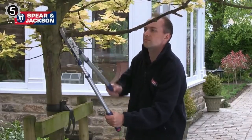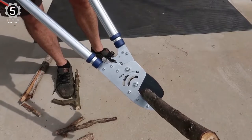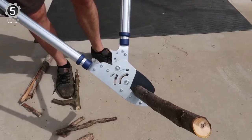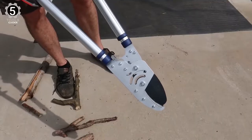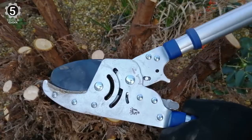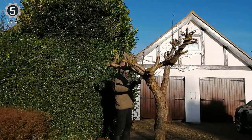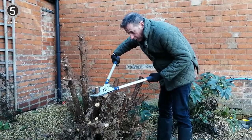With the handle extended all the way, you can access high branches you'd typically need a ladder for. The ratcheting action amplifies the cutting force and requires minimal work on the user's part. With a few small pumps on the handle, these loppers can cut through dead branches up to 2 inches thick. They come in particularly handy for broken branches, deadwood, and dry stems and limbs.